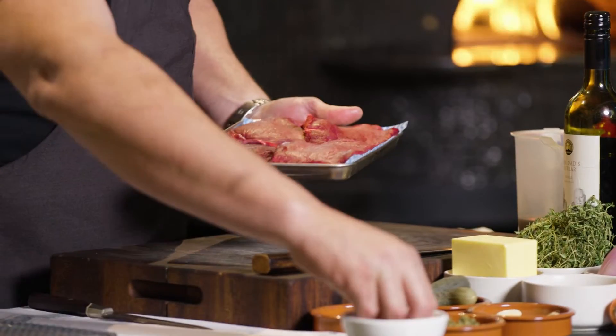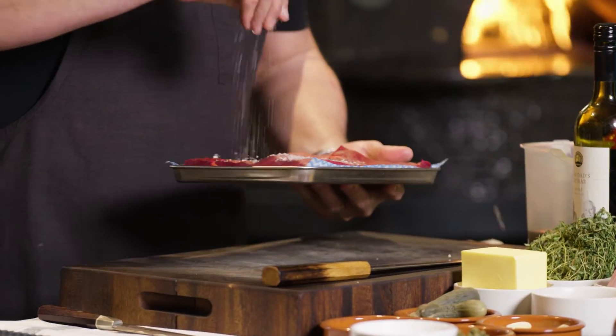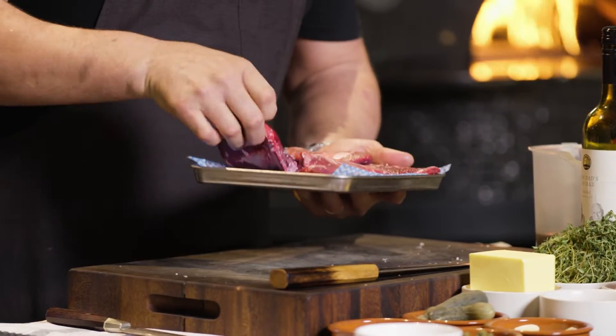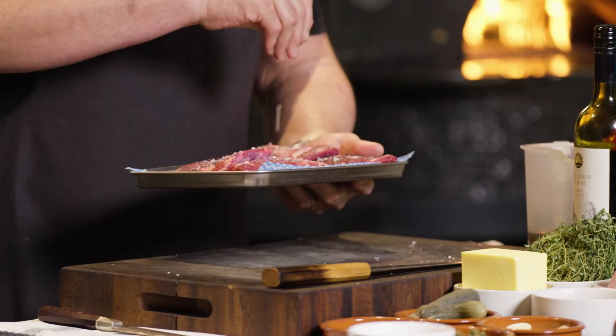First of all we need to season our beef cheeks. I'm using a beautiful flake salt here — always do both sides. Now I've patted these dry so I get good colour on them. Okay, into the pot.